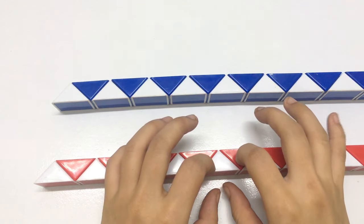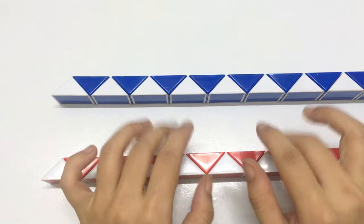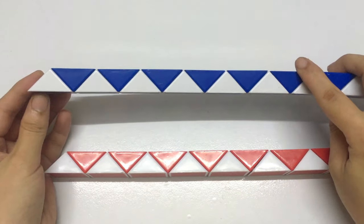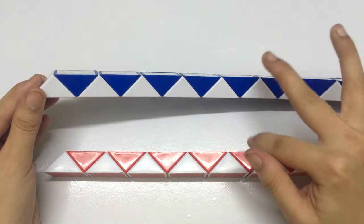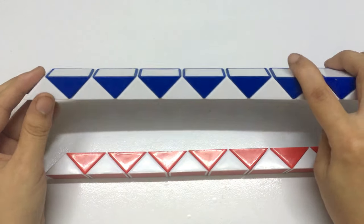Now we try to make a bowl with 2 pieces. There are 2 Rubik's snakes, 24 pieces.